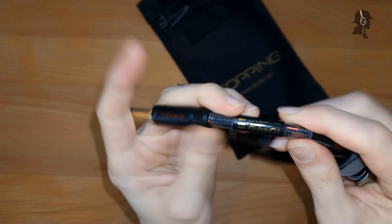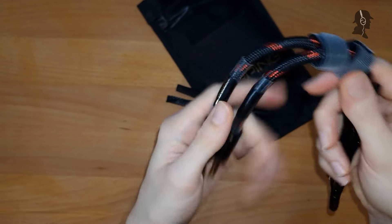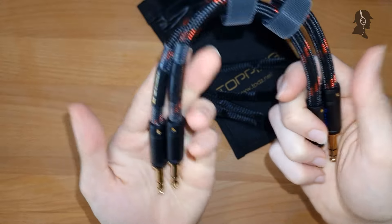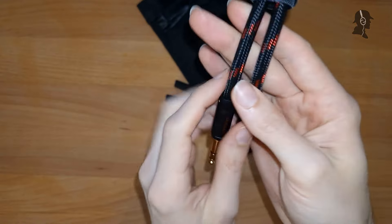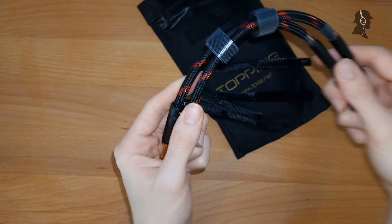Or can you remove that? Honestly, I don't know. It definitely prevents an additional bend near the cable. And on the other side, pretty much the exact same. So that's the cable that I will be using later on to connect my D50 with my A50.